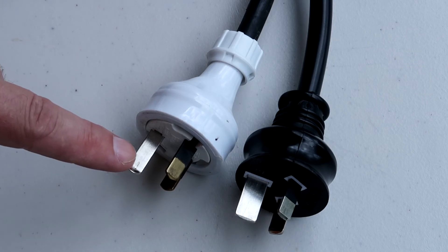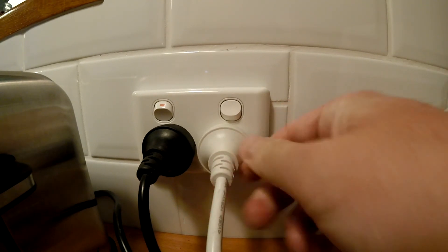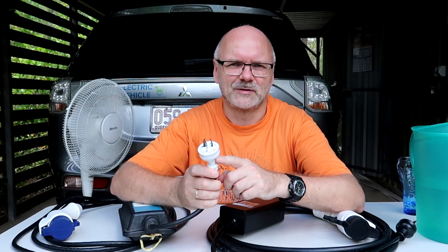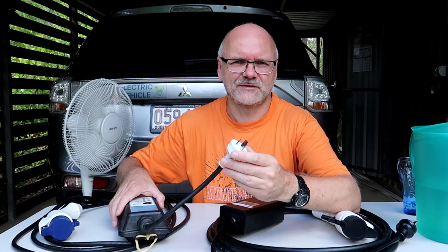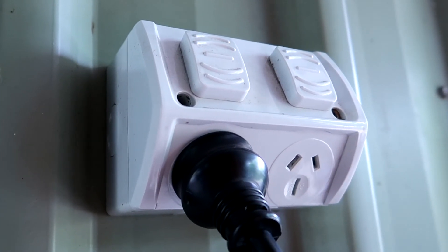In Australia we have two different standards for 240-volt sockets. One is the normal 10-amp outlet which you find in your house, in your garage, and almost everywhere — it connects normal appliances like toasters and kettles. The Outlander PHEV standard EVSE usually comes with a 15-amp plug, even though the EVSE only supplies 8 to 10 amps to the car. I have replaced the 15-amp plug with a 10-amp plug, which is totally legal because the device will only pull 10 amps maximum.